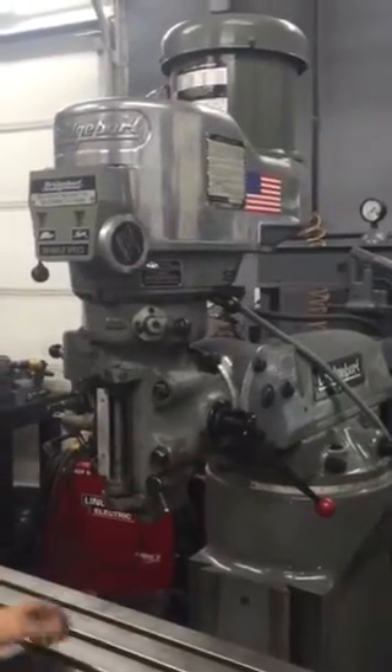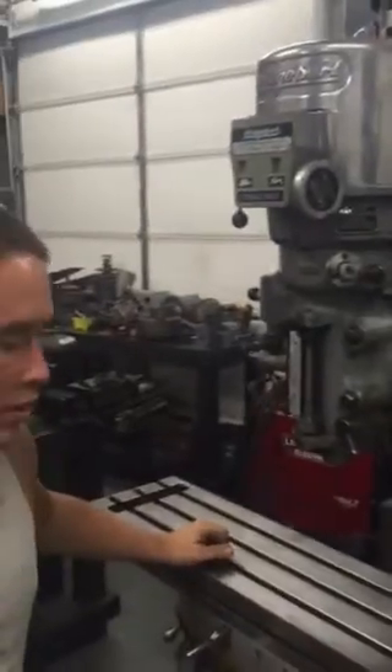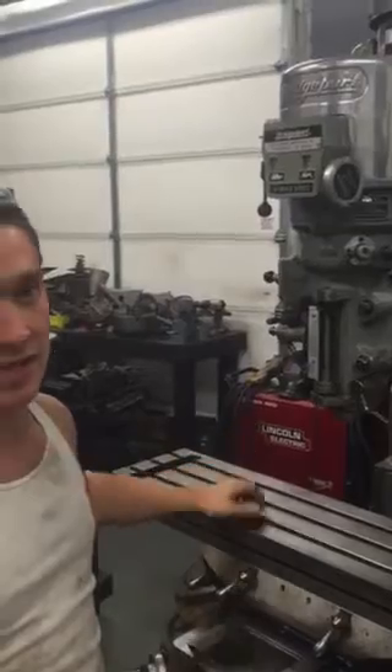So we're going to fire it up. We haven't done any bushing work or anything to this one yet. Usually when we bring machines in we do bushings, bearings, and keys in the upper end. We do spindle bearings on the lower end. We haven't done anything to this one yet.